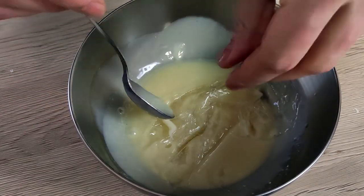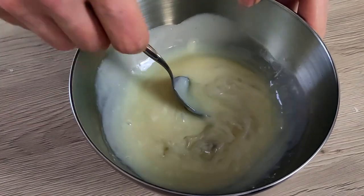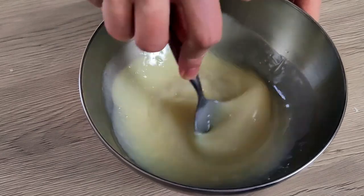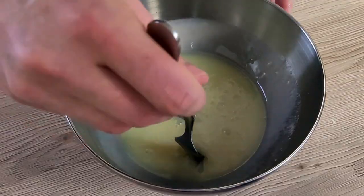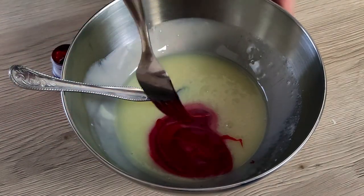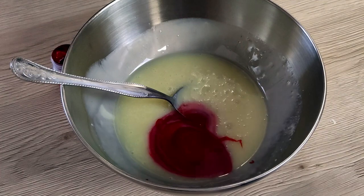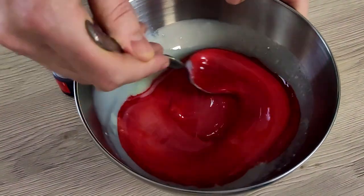I also add my gelatin in, and the last thing I have to add is red food coloring. You don't want to mix it with a whisk — this way you don't get any bubbles inside. I'm going to leave it on the side to cool down; the best temperature for glazing is around 30 degrees Celsius.